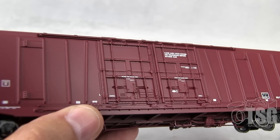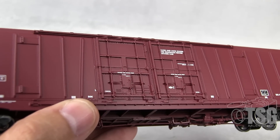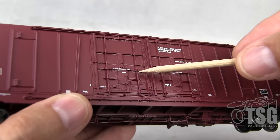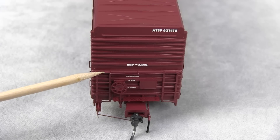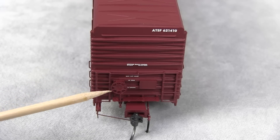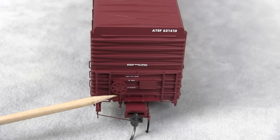I did examine the door track a little more closely and it definitely looks like it's molded, though these things look like they're separately applied pieces. I set the model down on the table to point these out. Separately applied ladder — there's a grab that goes across, a very thin wire grab separately applied. The brake wheel is separately applied with the chain detail.